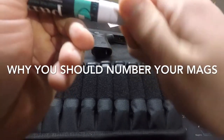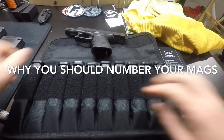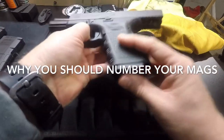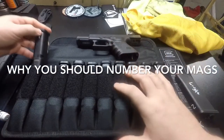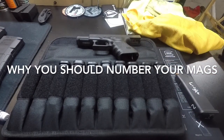With an AR mag, the bottom doesn't sit all the way in, so tape won't bunch up. But you don't want to run tape around a pistol mag, because that goes all the way in and you don't want tape that'll bunch up and won't let you insert it if it gets jammed up.